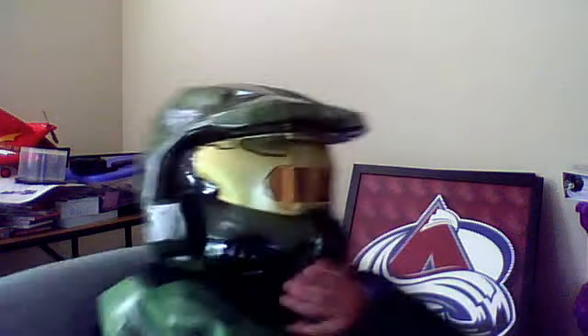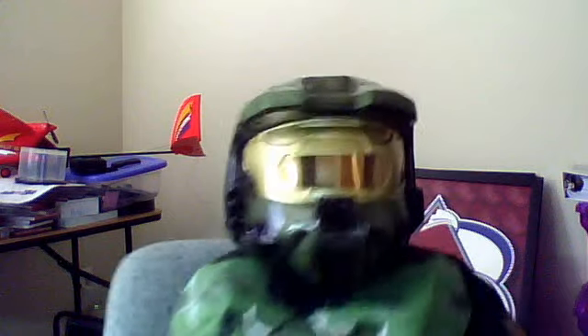So this is what it looks like. It doesn't come with any gloves.